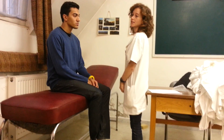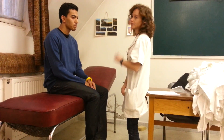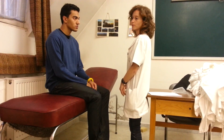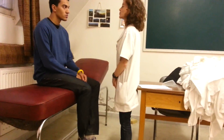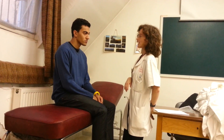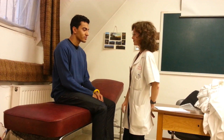In central facial nerve paresis, only the muscles around the mouth are unilaterally weak. To examine the orbicularis oculi muscles, the patient is asked to close the eyes strongly and not allow the examiner to open them. Normally we cannot open them if the muscle is strong enough. The forehead muscles should wrinkle the forehead symmetrically on both sides.